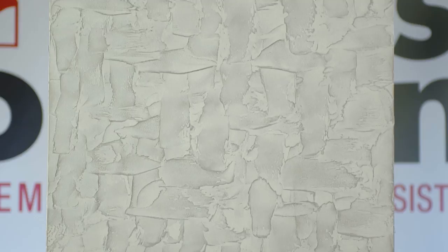Upon total drying, the characteristic orient effect will be highlighted.